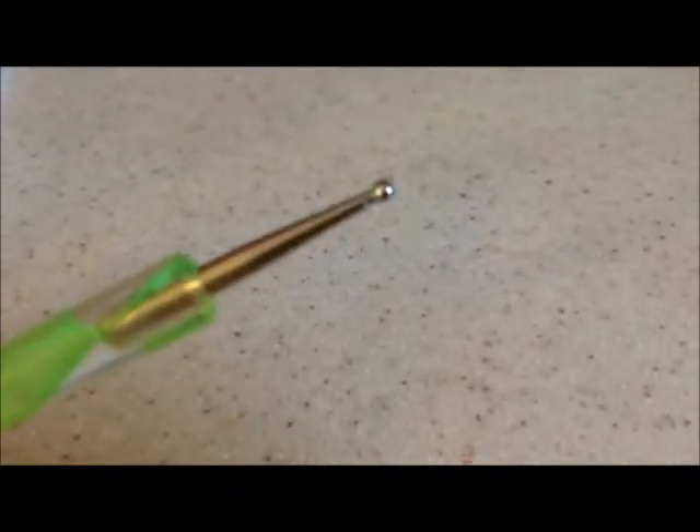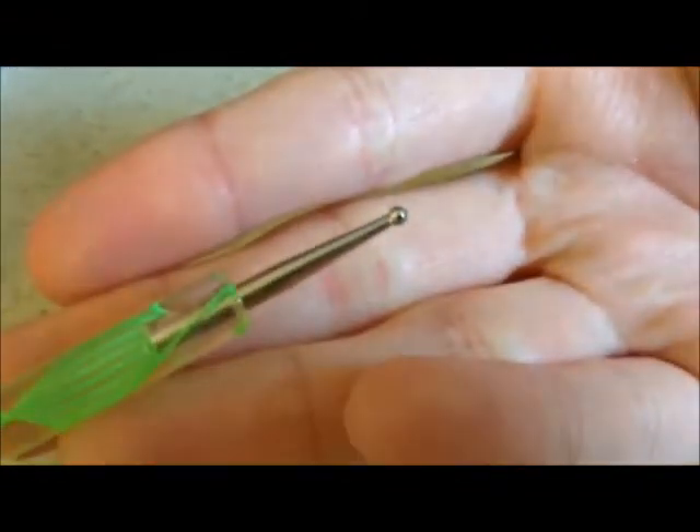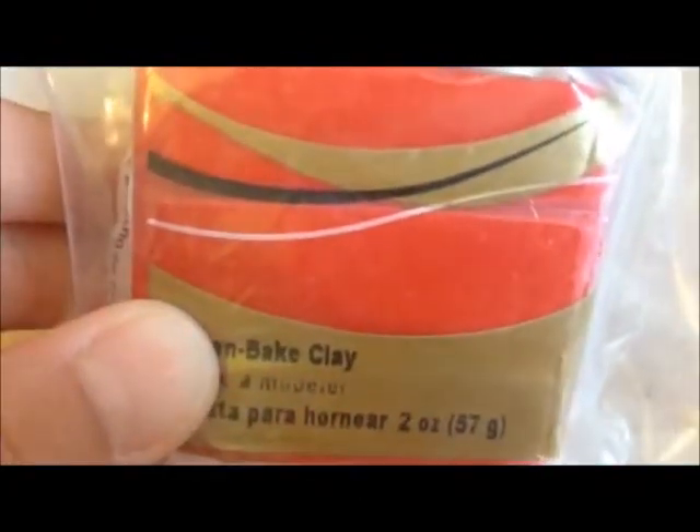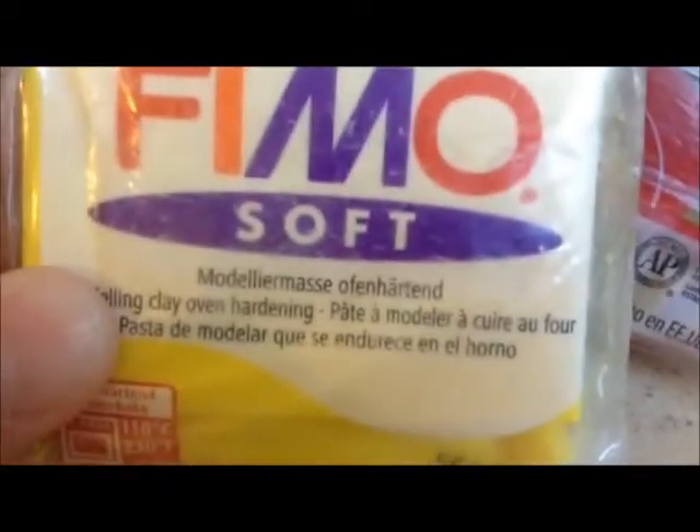So the things you will need to make these cute mushrooms: there is a dotting tool, and I got mine from amazon.com. You're going to need some white clay, some red clay, and some yellow clay — but this is optional and you'll see why later.